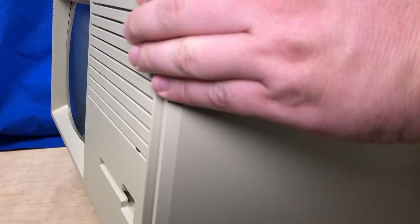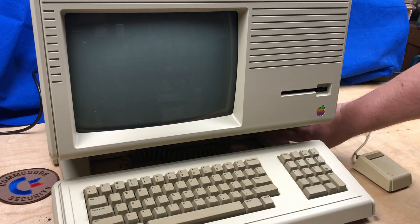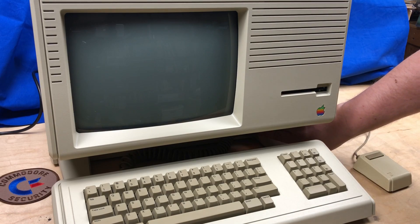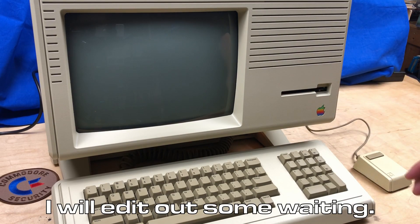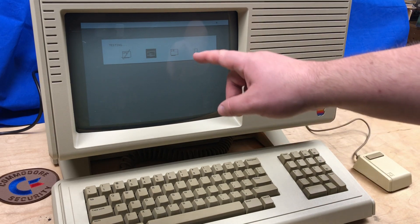Putting the back panel in, there are four tabs along here that have to line up with the appropriate holes. Tighten that up. Hook this back up and hit the power button.